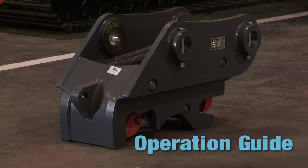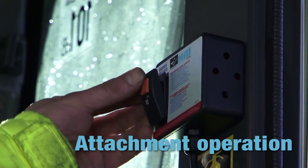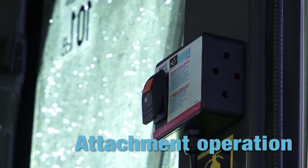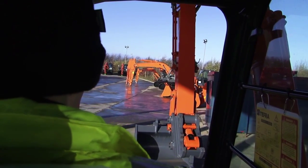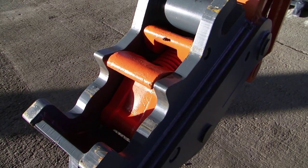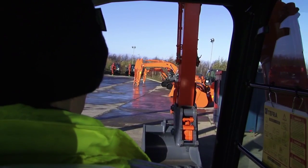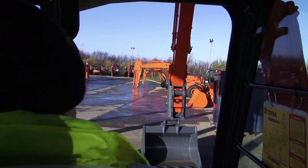This short video may help operators to get the best from their new Hill Teffra coupler. Start the attachment sequence by operating the control switch. Its location will vary from machine to machine. Note that the coupler must be crowded towards the operator for it to function. There's a valve in the hydraulic cylinder which will prevent the coupler from opening unless this is done.